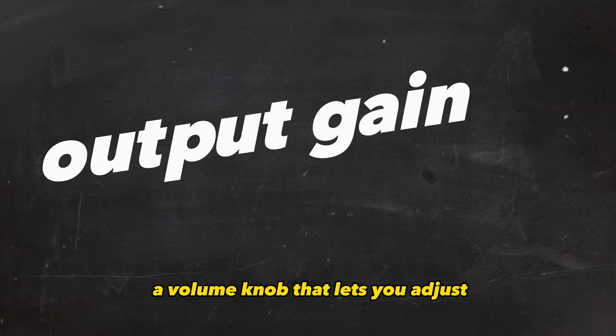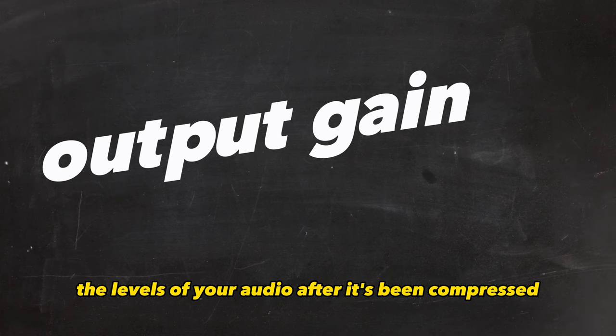Output gain is a volume knob that lets you adjust the levels of your audio after it's been compressed. When you start to mess with the dynamic range, your sound gets quieter, so you use this knob to gain stage and bring your levels back up to the original volume — assuming you've already mixed the levels of your beats properly. After that, you can A/B it before and after compression to better understand its effect.